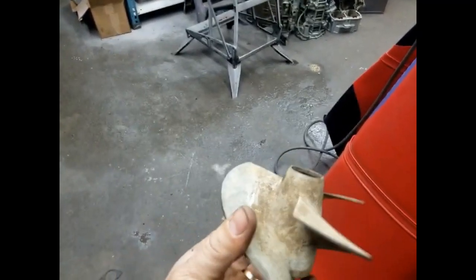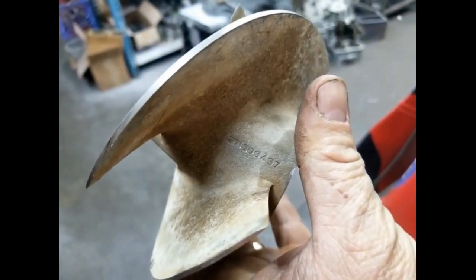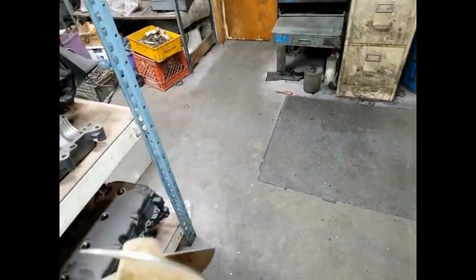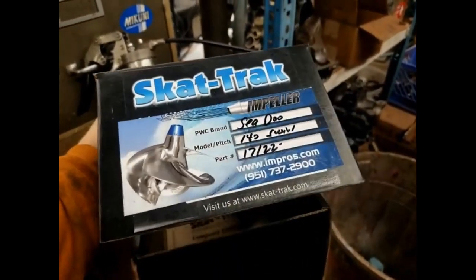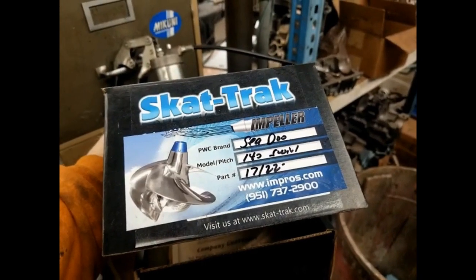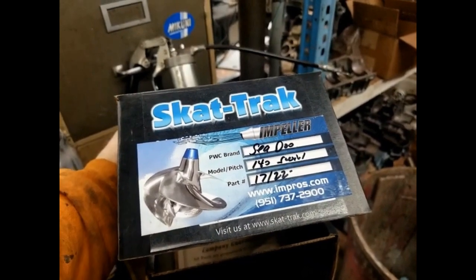So I did look up that impeller. This is the one we pulled off of that Challenger and it is a 497. That is actually off of an HX single seater C2 jet ski with a 720 engine, so that is definitely not it. But we did have a brand new Scat 1722 140 swirl that is for that boat, and we're going to put that in there and that'll run it.